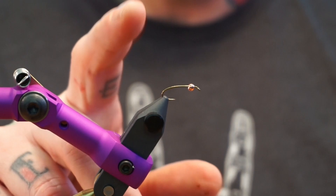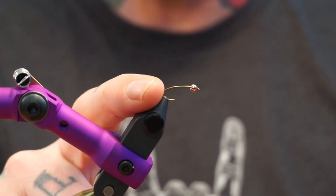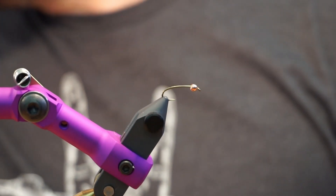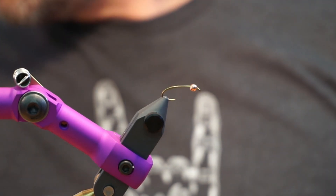We're going to be tying one of my favorite March Brown wet flies for this time of the year. This is a size 12 Daiichi 1760 curved hook, it's a 2x wire.